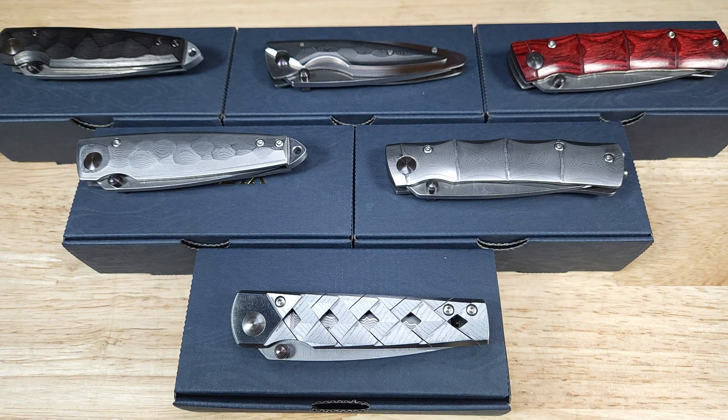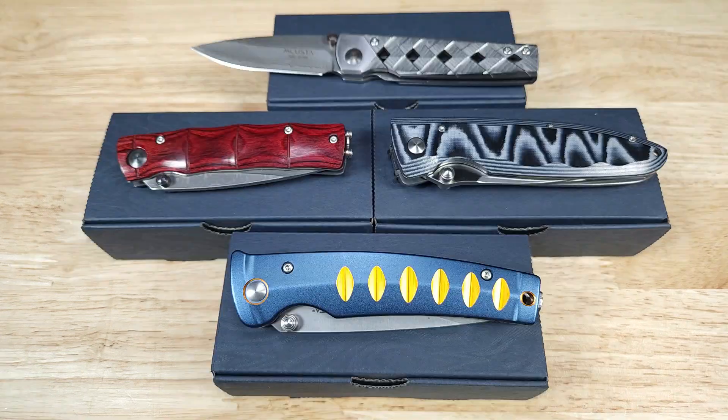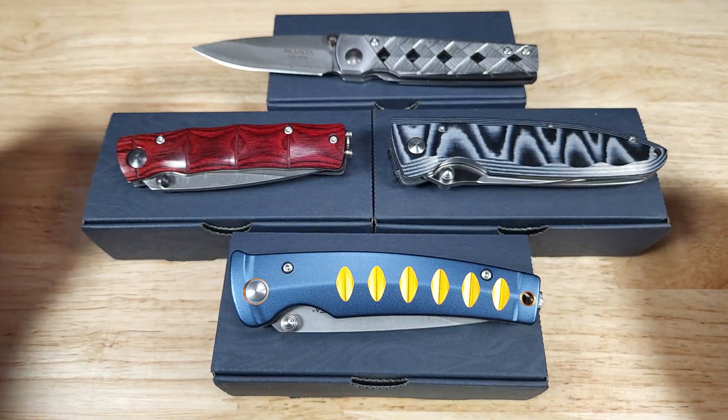Just as a quick reminder, we're going to see a ton of knives, and if you want to check out the individual reviews, just skip to the playlist in the description below. Just a quick background on MCUSTA — they've been around since about 2000, out of Seki, Japan.